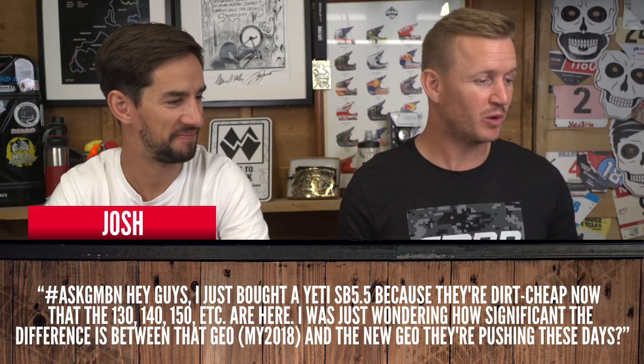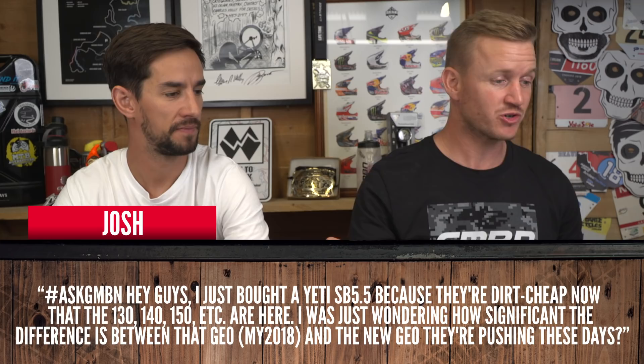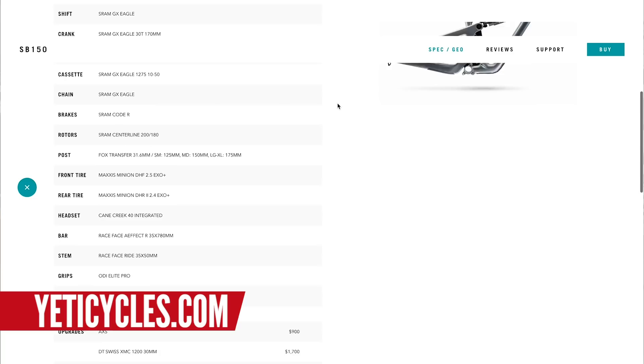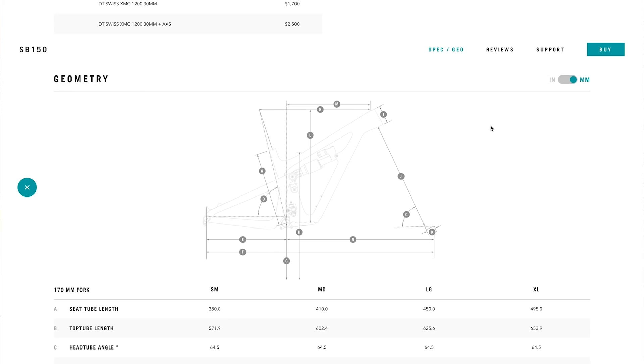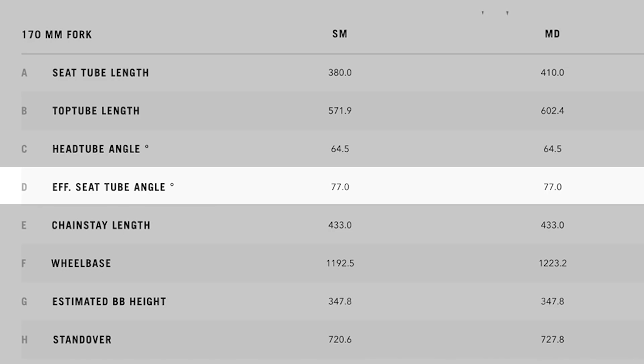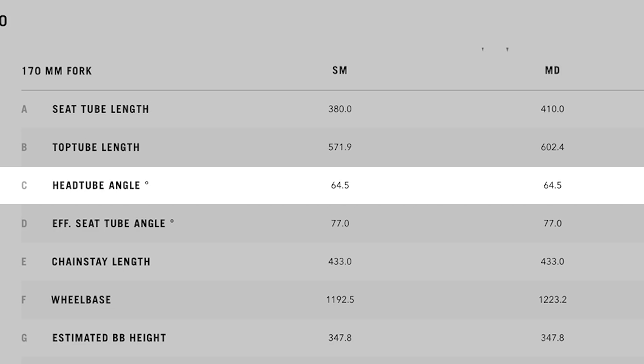Question from Josh: I just bought a Yeti SB 5.5 because they're dirt cheap right now. How significant is the difference between the geometry of my 2018 model and the new geometry? The new model is the SB 150. Pretty much follows what everyone's doing. The new bike is longer — wheelbase on a medium is now 1,223, old was 1,167. Seat angle is now steeper at around 77 degrees. Head angle is slacker — 64.5 degrees compared to 66 degrees, which is quite significant, about two degrees. The new bike is longer, slacker head angle, steeper seat angle. The old bike is the reverse. They're all getting that way, but that's not to say the old bike isn't good — just different geometry.